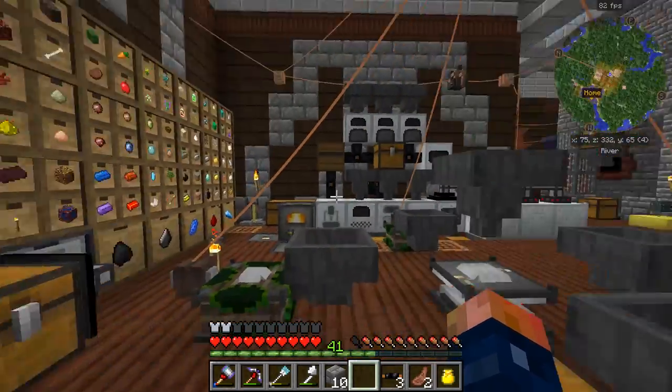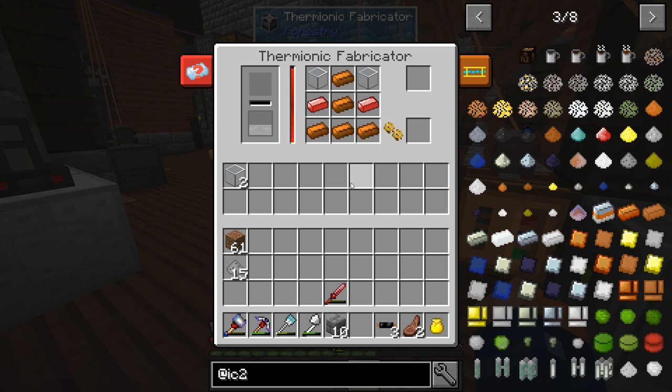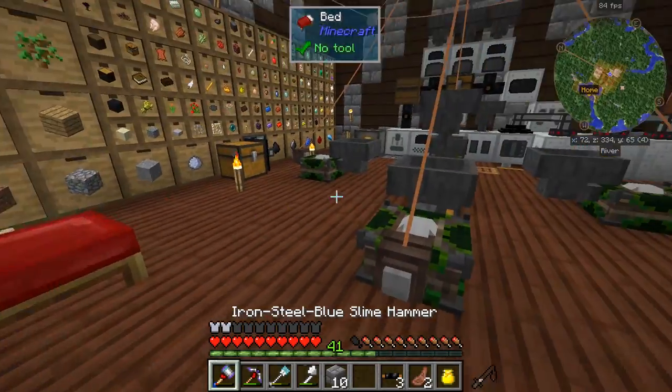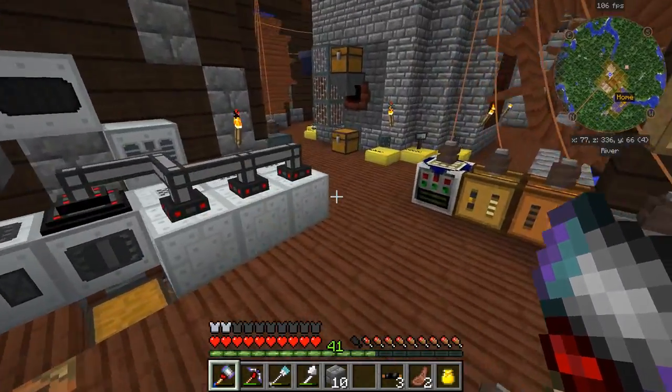My storage system is becoming a little bit easier to manage. I would really like to get more of these done up — some redstone, copper, and that thickened glass. We're going to need a bunch of these. Thickened glass needs quartz, so we kind of need to go to the nether, but I think I'll do that next episode.